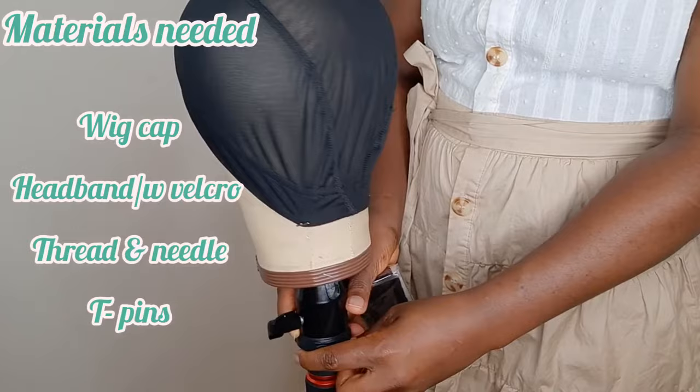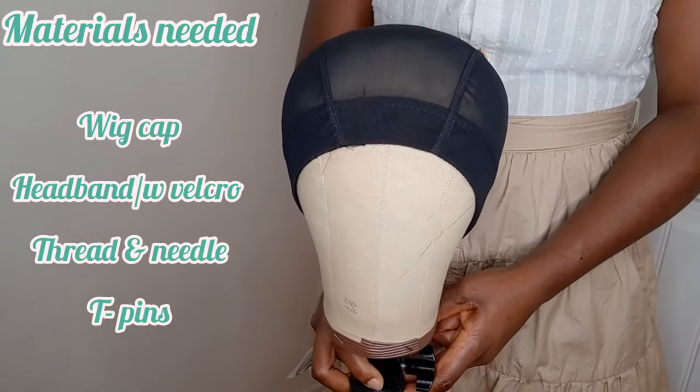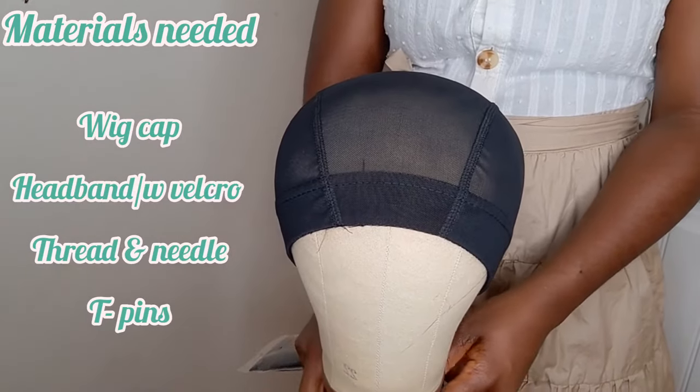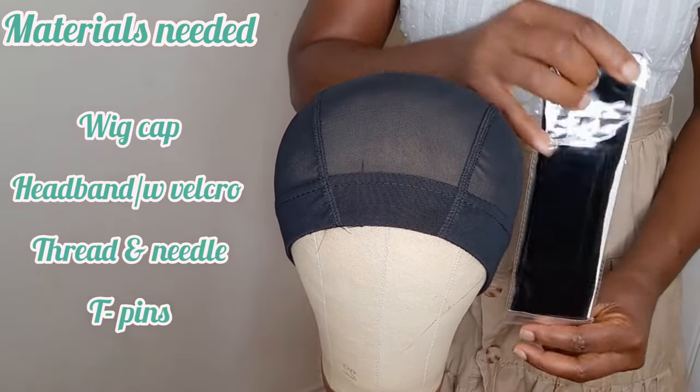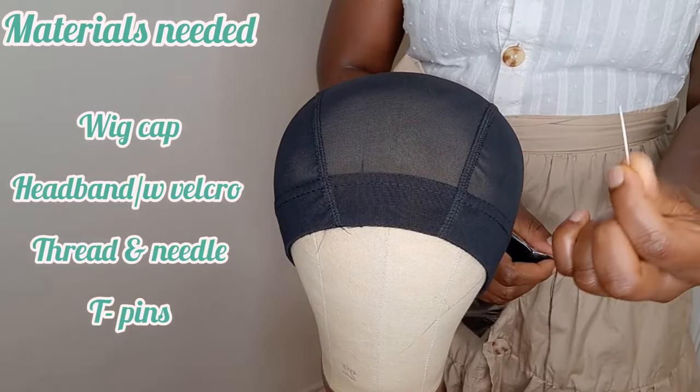These are the things I used for this project. You can find them at your local beauty store or online. I'm going to be using a wig cap, headband, thread and needle, and t-pins to secure. So keep watching and see how I do it.